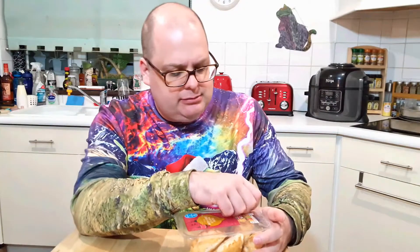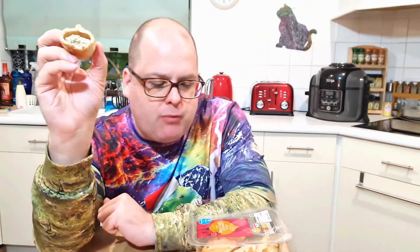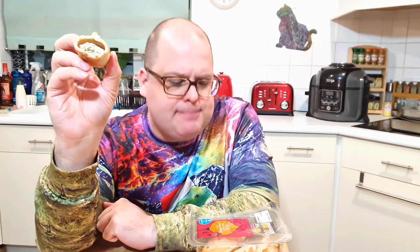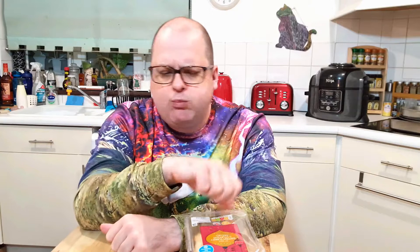Whilst the burger is cooking for one minute twenty seconds, let's have a taste of one of these pasties. We have the standard mini pasty configuration — a little bit of mini crimping on the top. Feels very hollow, makes a kind of hollow sound. It reminds me more of sausage rolls than pasties because the pasty bit in the middle appears to be more like a sausage paste. They are ready to eat but you can heat them in the oven. They're very dry.